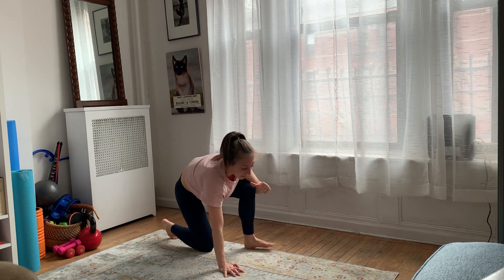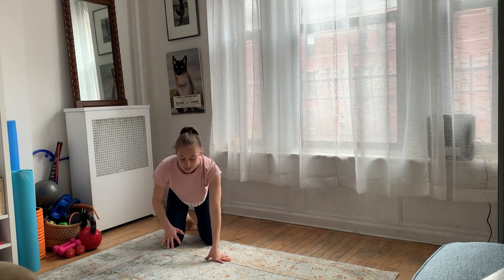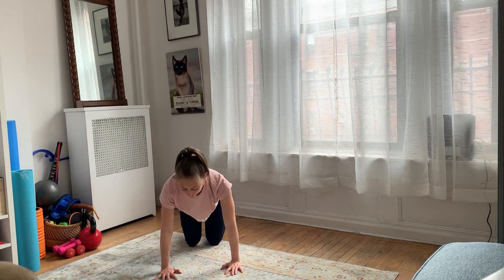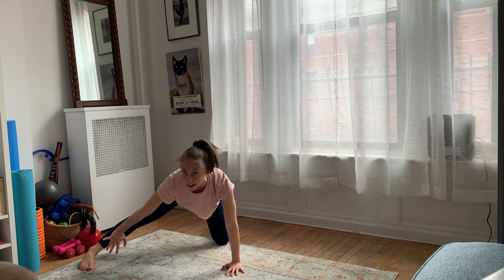After that, you're going to bring both hands and knees on the floor. You're going to do a side adductor rock. For those rocks, you're going to have your hands placed right underneath those shoulders, those knees placed right underneath those hips. You're going to step out one foot flat on the floor.